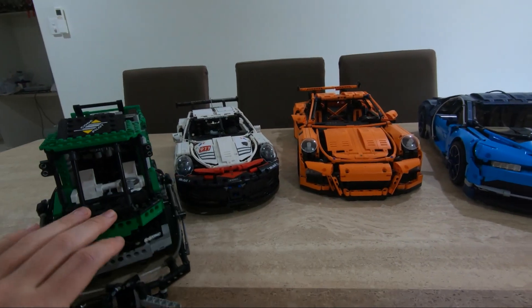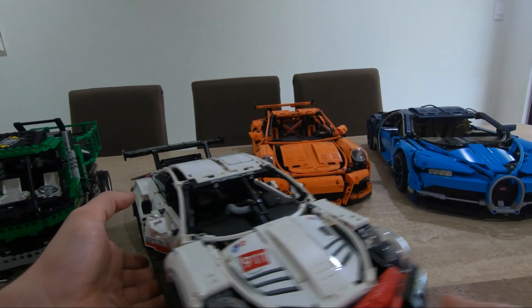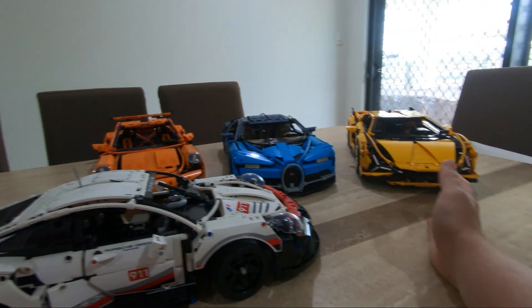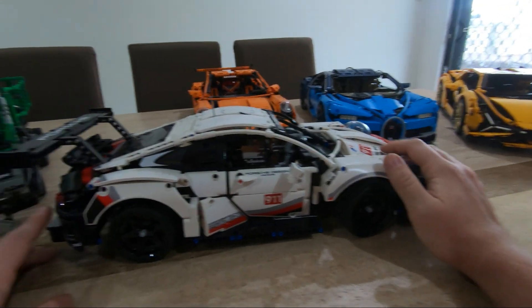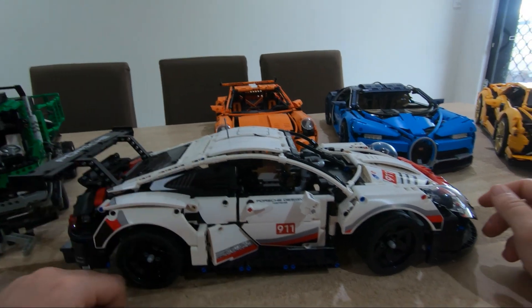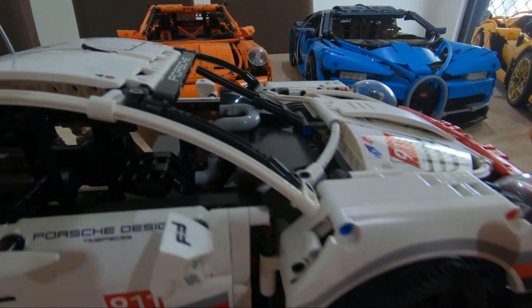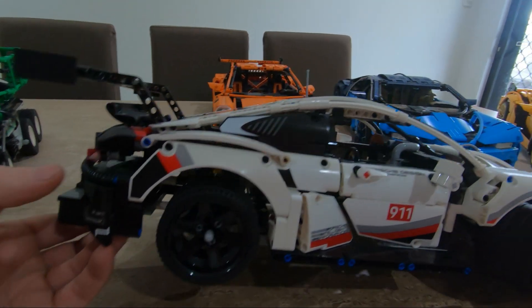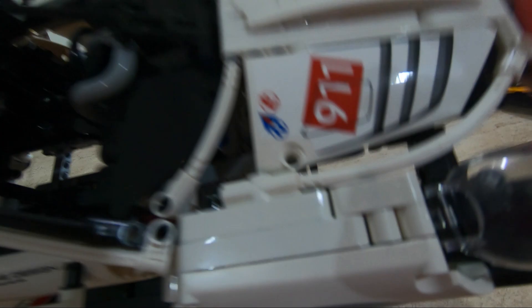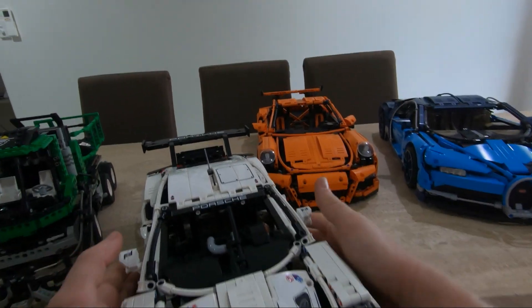Then we have the cheap Porsche - I think this thing is about $230-$250. It's really good for what it is. By size comparison, it's really close to all these new Technic sets. Suspension is great, it's still got opening features and stuff like that. The interior is still there, it's not as good as - I'm probably missing a plate here - it's not as good as the new stuff, but we'll talk about that in a sec.